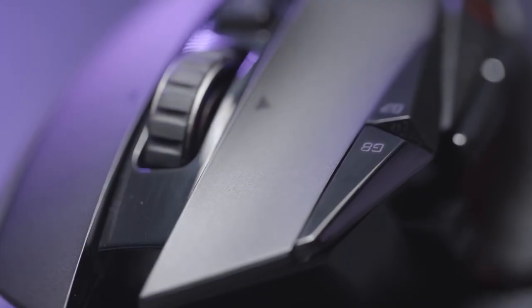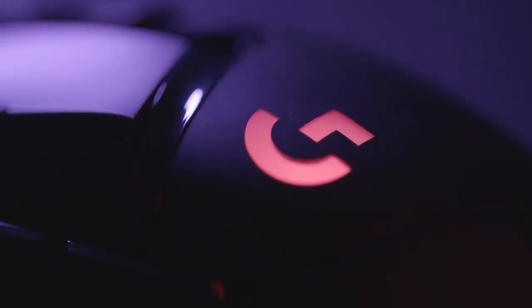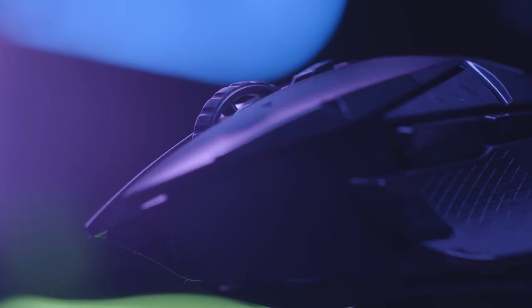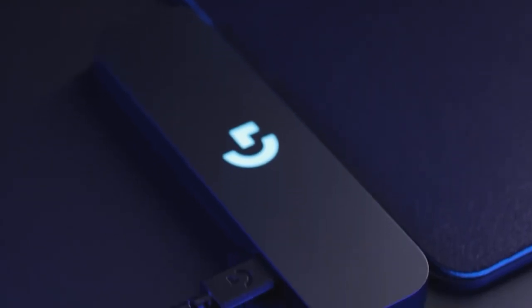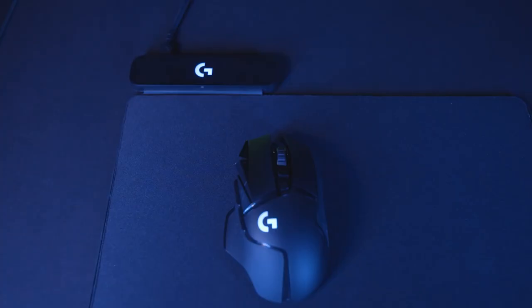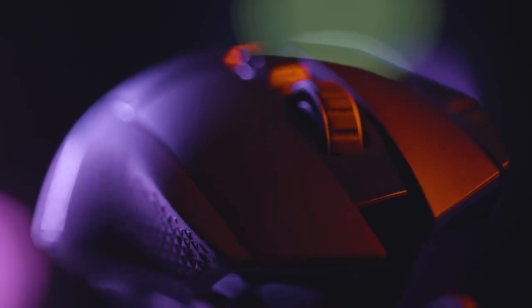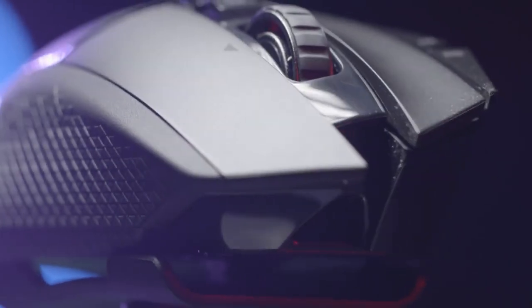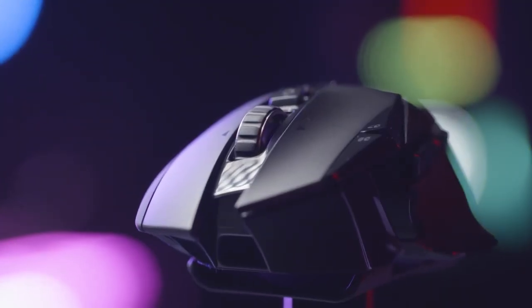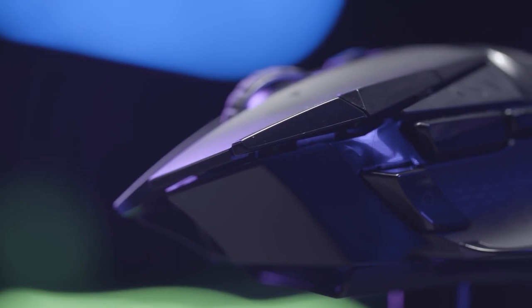The battery life of the Logitech G502 Lightspeed is excellent, lasting up to 60 hours on Lightspeed Wireless mode or up to 180 hours on Bluetooth mode with RGB lighting turned off. You can also customize the RGB lighting using the software. One of the most unique features is its compatibility with Logitech's PowerPlay wireless charging system, which consists of a mouse pad and a module that plugs into your PC. The mouse pad creates an electromagnetic field that charges your mouse while you use it, so you never have to worry about running out of battery. The PowerPlay system is sold separately, but it is worth considering if you want true wireless freedom. In summary, the Logitech G502 Lightspeed is an amazing wireless gaming mouse with a great sensor, a comfortable shape, and a long battery life. If you are a fan of the G502 or you want a wireless mouse that can do it all, you should check out the Logitech G502 Lightspeed.